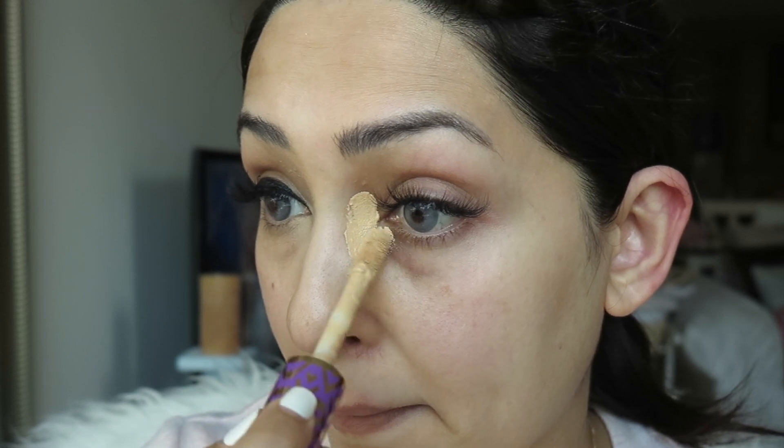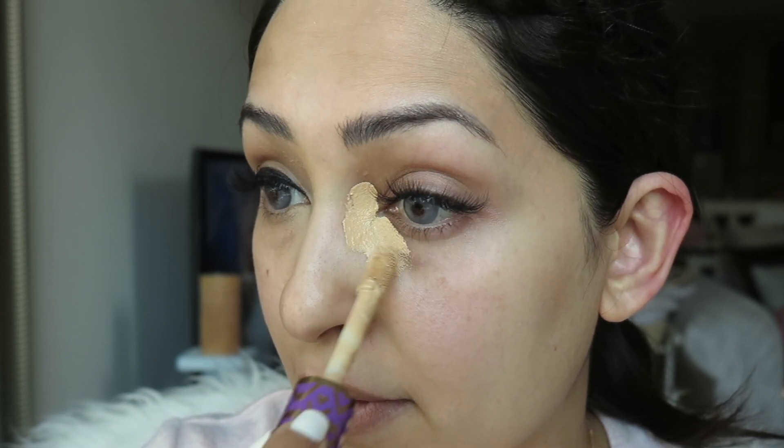Starting off with a little bit of concealer — I'm using the Tarte Shape Tape concealer. This will just help my eyes look even much more brighter and it gives a nice base for the eyeliner.